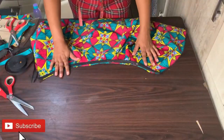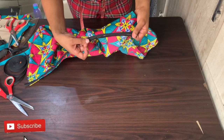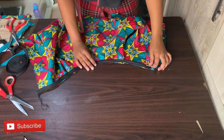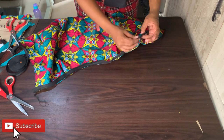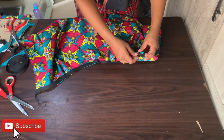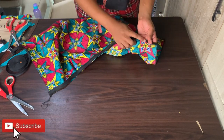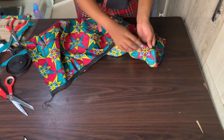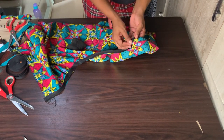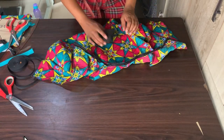After doing this, I'll take it to my sewing machine. This is how it looks — I went on to pin down everything, then I turn it over. What I will do is press it down to the other side. Then I take it to the sewing machine and sew everything down to keep it intact. You can use your pins to pin it down before sewing.